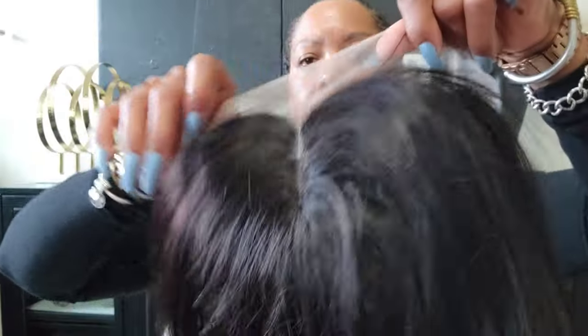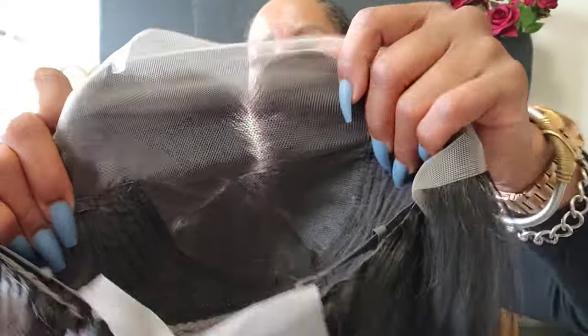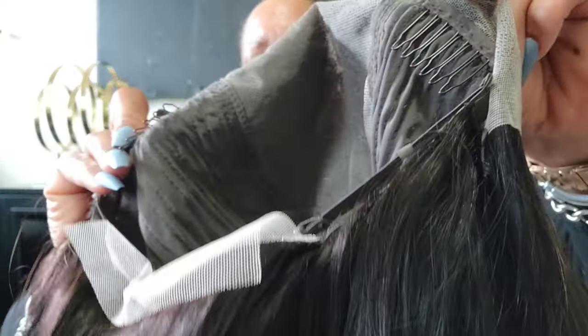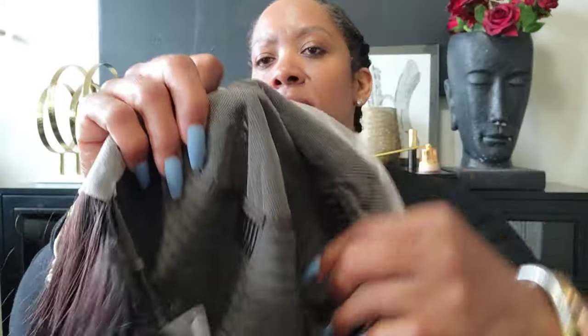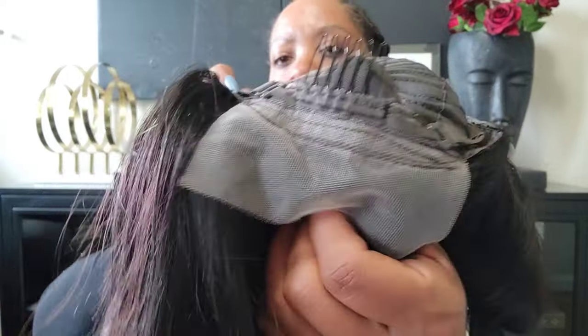This is what the hair looks like close up, and this is what the netting looks like. It is a 12-inch bob, natural in color, but you can see hints of brown. I like the ends — they look natural. There is enough parting space if you don't want a middle part and want to move it to the side. There are key combs on each side, key combs at the top and back, and an adjustable band.